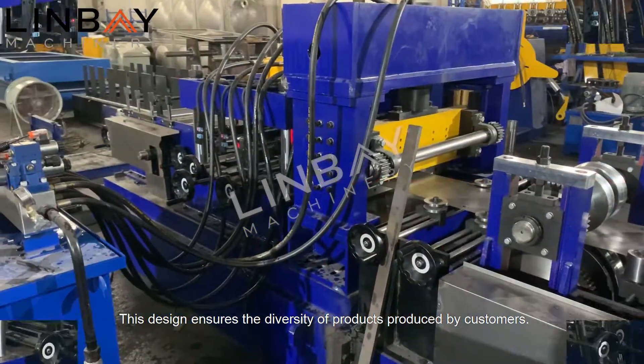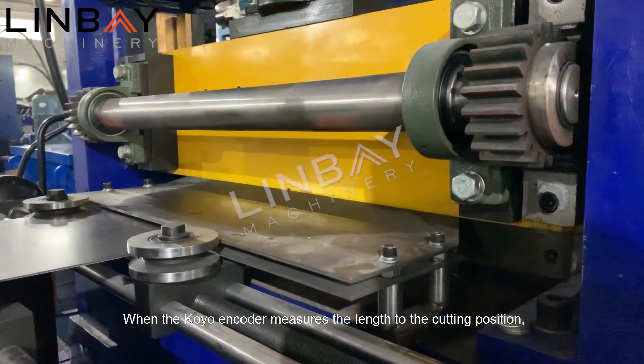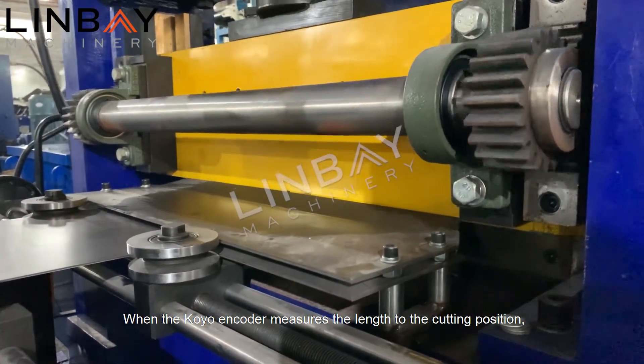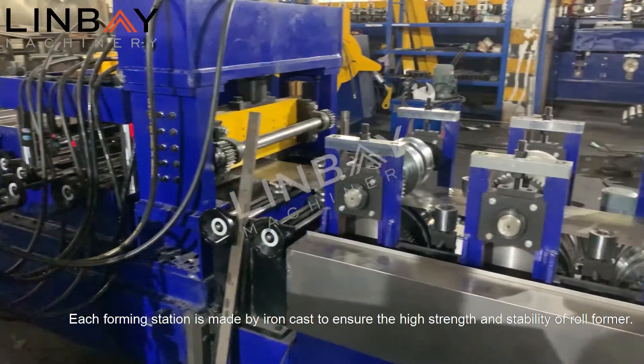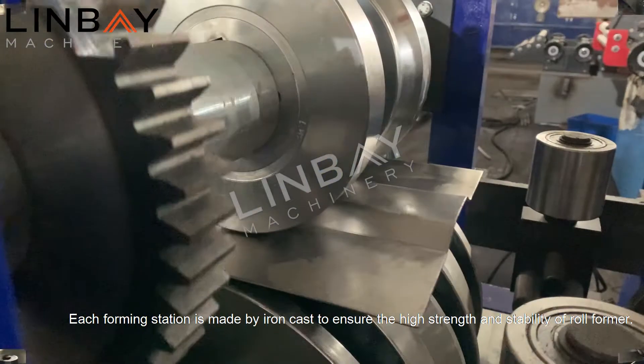This design ensures the diversity of products produced by customers. When the coil encoder measures the length to the cutting position, the pre-cutting is completed. Each forming station is made by iron casting to ensure the high strength and stability of roll forming.